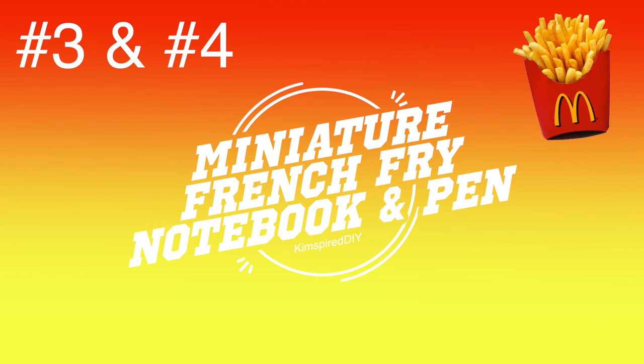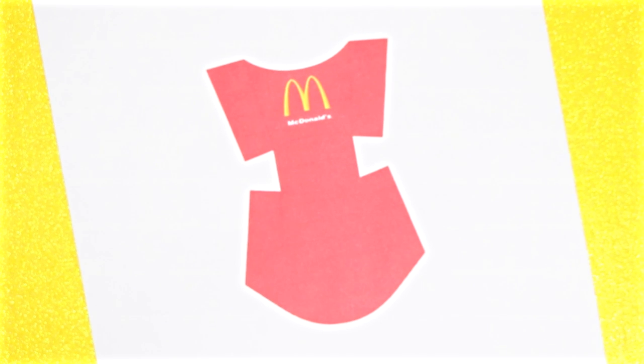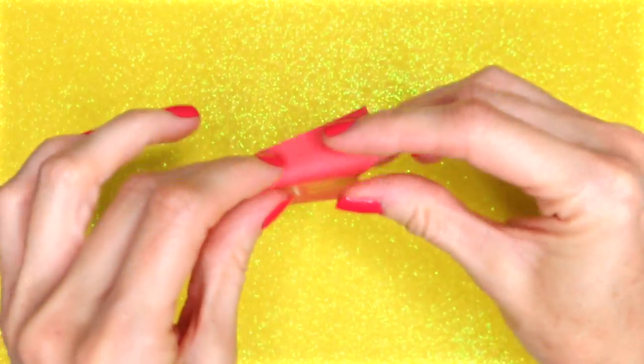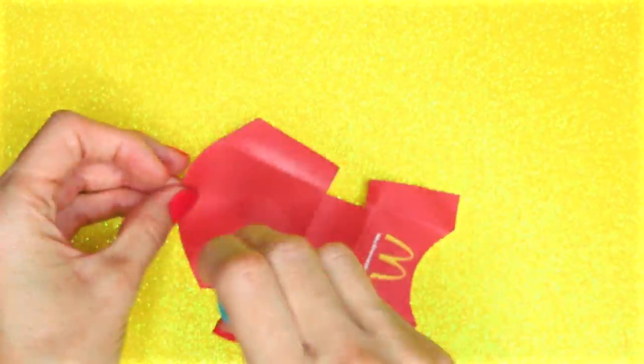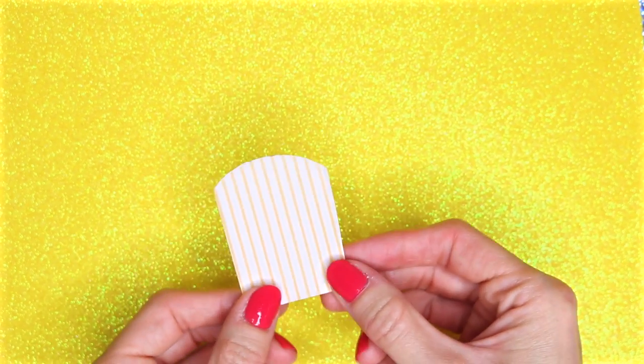The third and fourth idea will be a miniature french fry notebook and pens. To get started, head to the link down below, print out the french fry box, and cut it out. Once it's cut out, fold on the lines to form it into a french fry box, and then use glue to secure it together. You will also need to print out this printable and cut it out. Once it's cut out, it should fit in the fry box just like this.